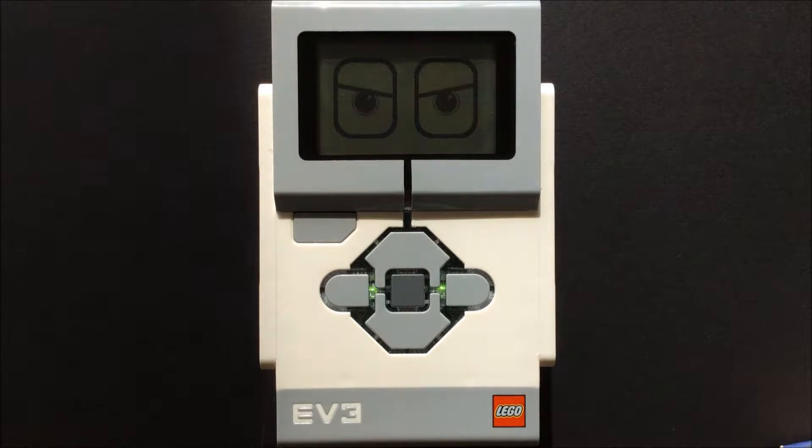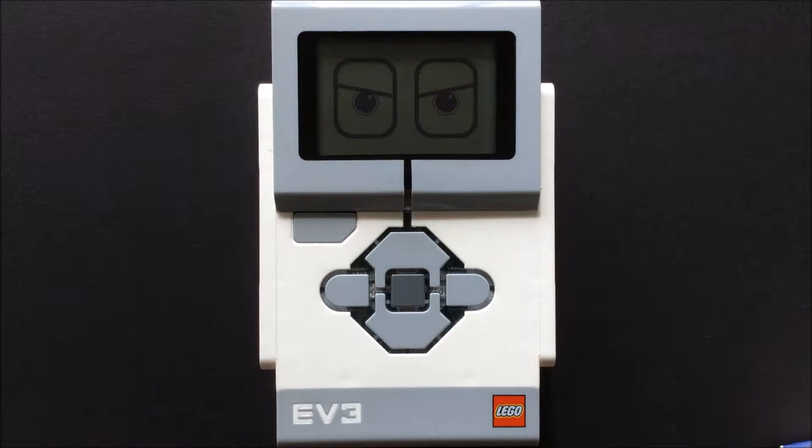Hello YouTube. Welcome to my channel. In this video I'm going to describe some of the basic specs of the LEGO Mindstorms EV3 brick, which is the heart and mind of any EV3 creation.